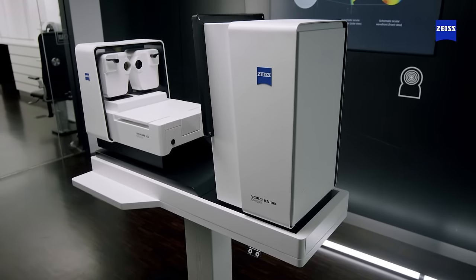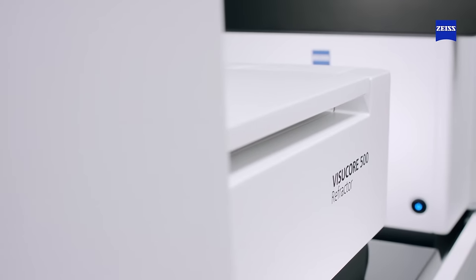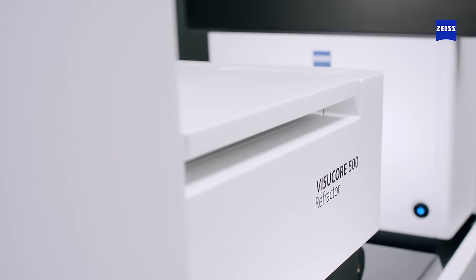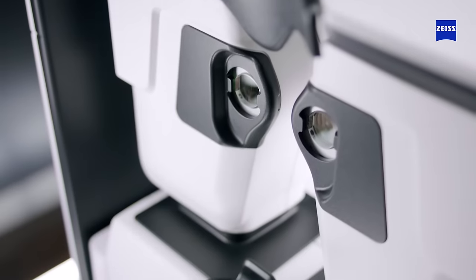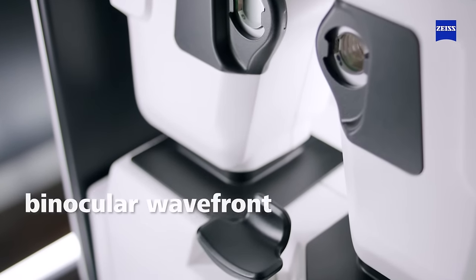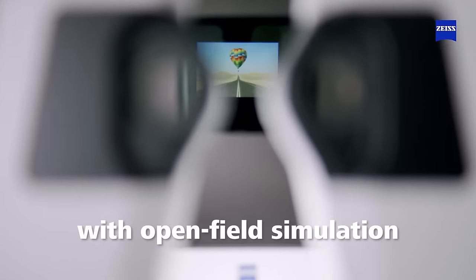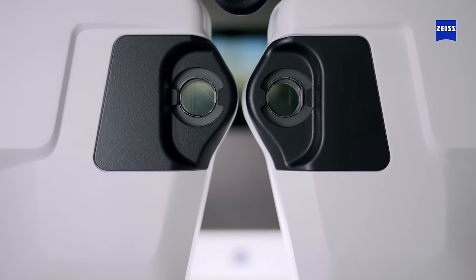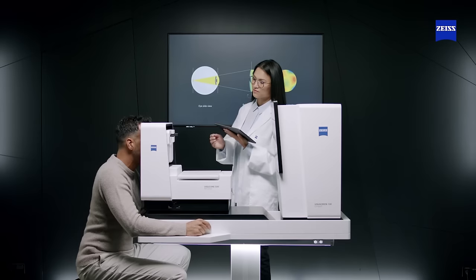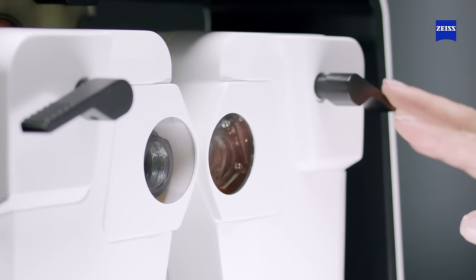It's easy to use by optometrists and staff. The Zeiss VisuCore 500 combined refraction unit consists of a Zeiss VisuCore 500 refractor and a Zeiss VisuScreen 100 Compact. The VisuCore 500 refractor features a binocular wavefront autorefractor with open-field simulation integrated into a fully automated digital phoropter with Zeiss optics with red-green separation and dual cross-cylinder using split prism for dual cross-cylinder tests.